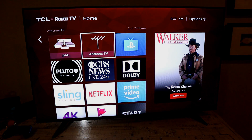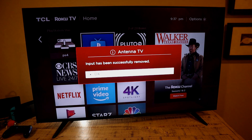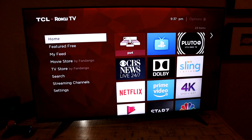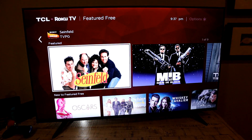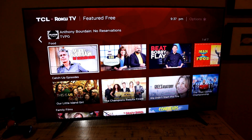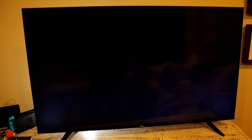The TCL comes with a built-in antenna, but if you've cut the cord you can remove it from the home screen — and you can always get it back later. I also like the Featured Free option, which lets you see what's available for free across all apps even without having them installed, so something might catch your attention and prompt you to install a new app.